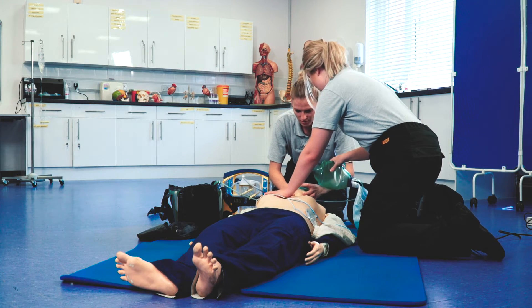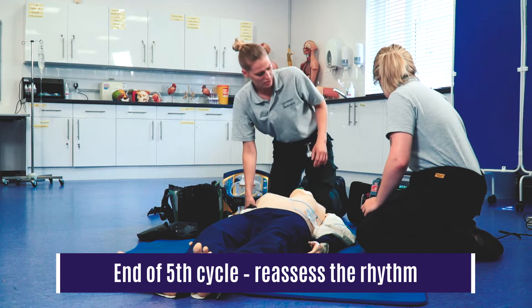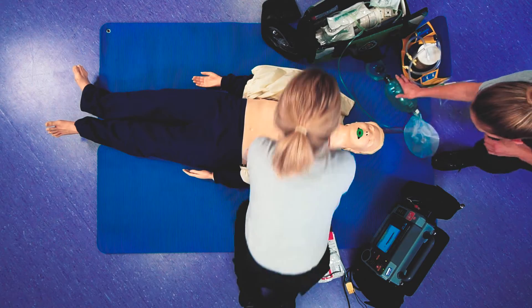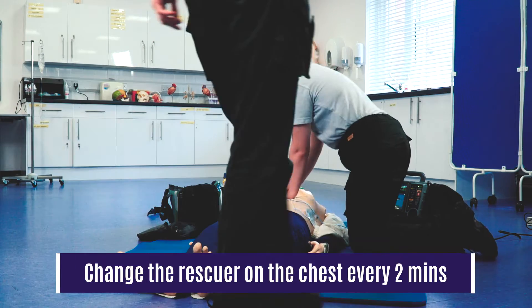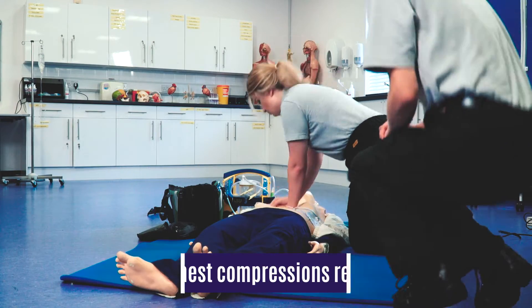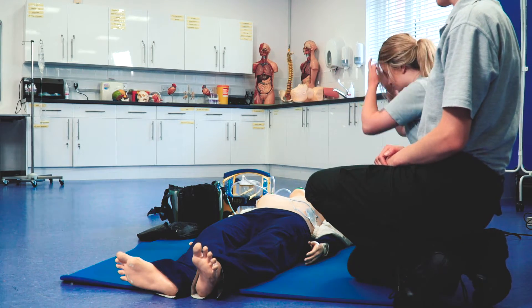Let's do a rhythm check please. So we're still in VF, so I'm going to charge. I'm going to come round so I can take over once you're done. Oxygen away. Stand clear everyone. Shocking.